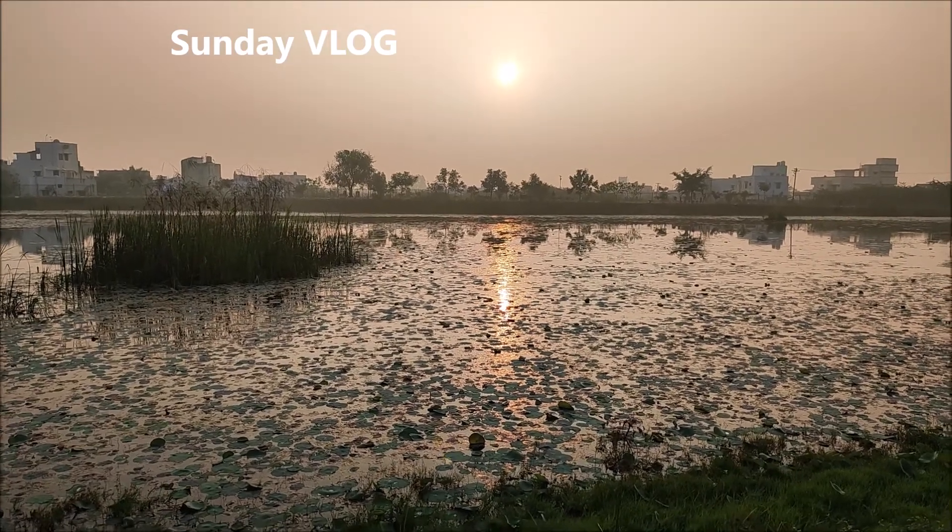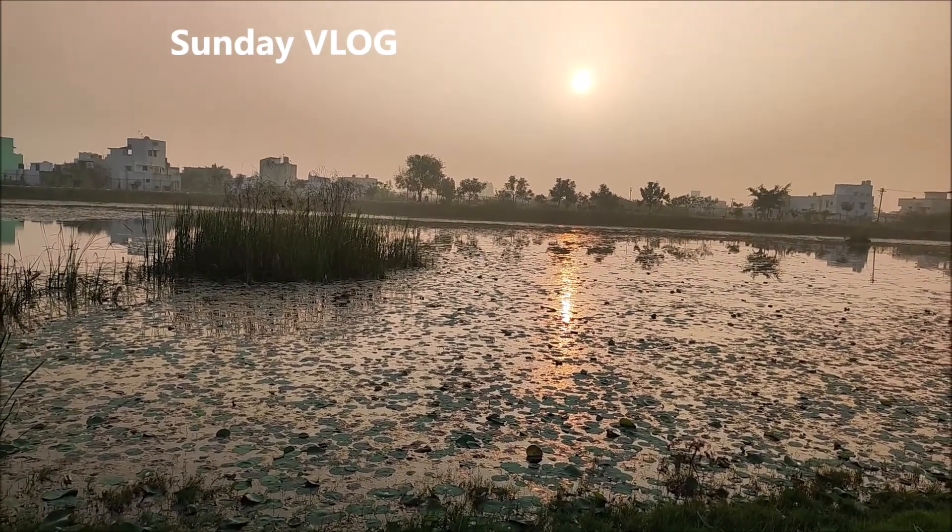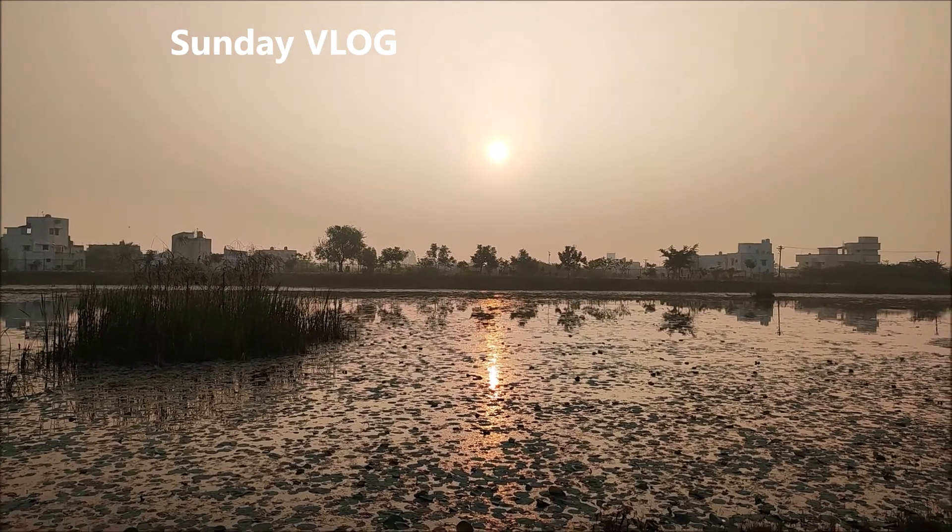Hello viewers, welcome to Cooking My Passion Tamil. Today is a Sunday vlog. The day starts with a morning walk.